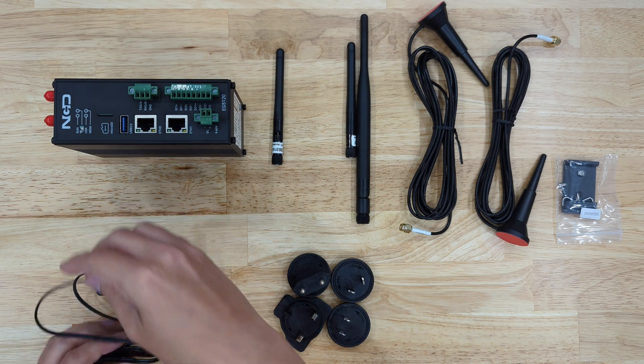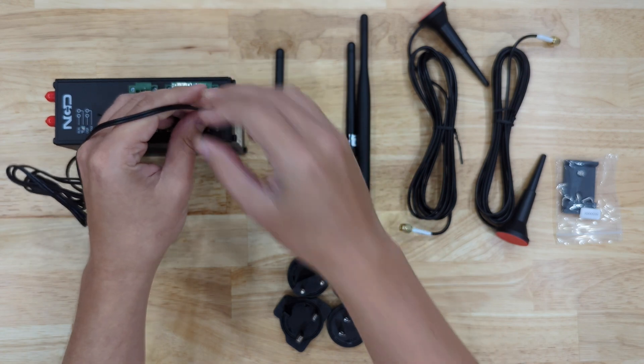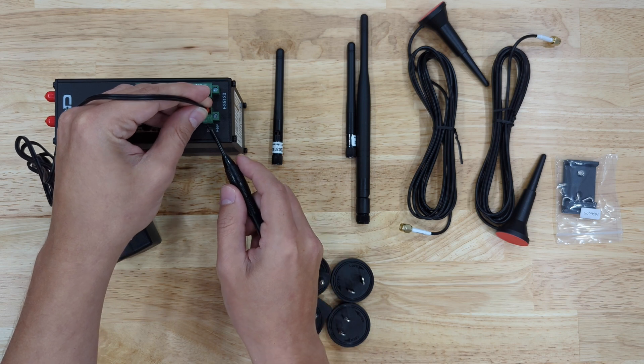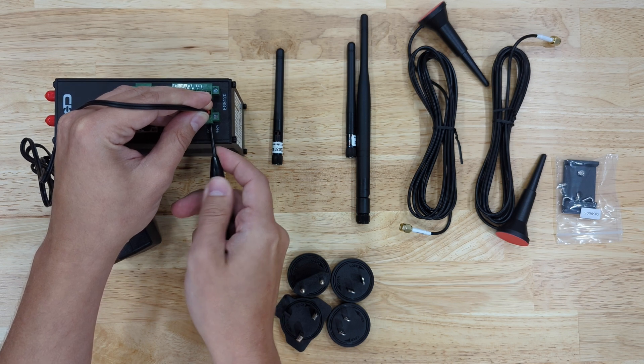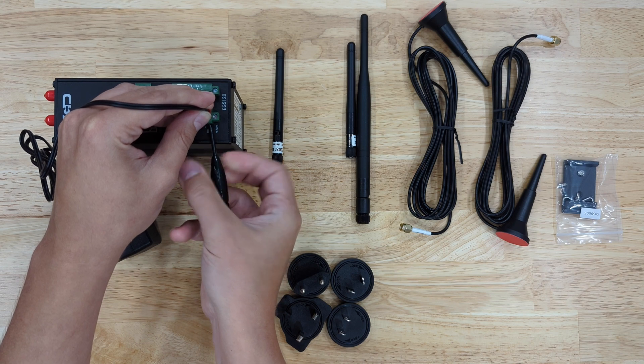I will take my power supply and connect it to the gateway. The red goes into positive and the yellow goes into negative. Positive and negative are marked on the gateway here.